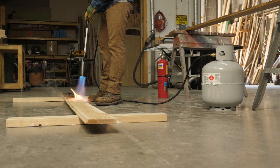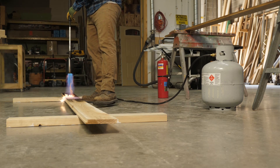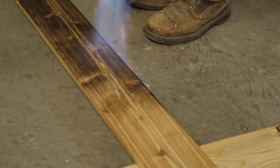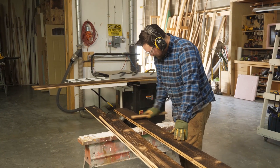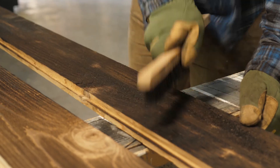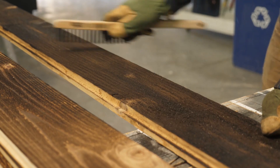For this step, make sure you're in a well ventilated area and keep a fire extinguisher nearby and keep away anything else that can catch on fire. After that, you're going to use a wire brush to scrape away the loose ash. Then we finish the boards with boiled linseed oil.